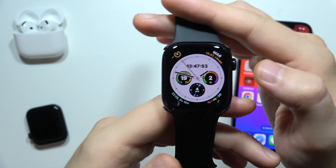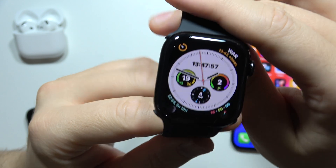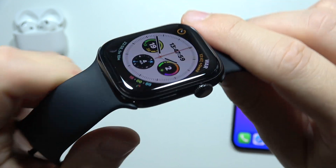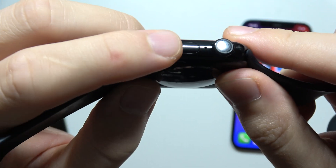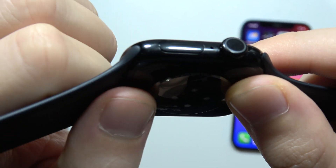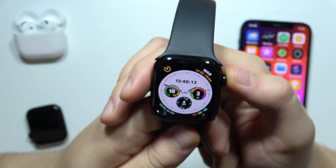If you wonder if there's a microphone on Apple Watch Series 10, yes you can find the microphone. It is located right here between the crown button and the side button — this small hole is the microphone on the Apple Watch Series 10.